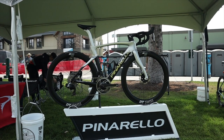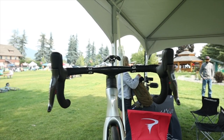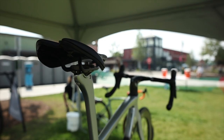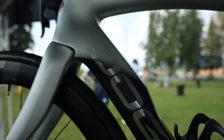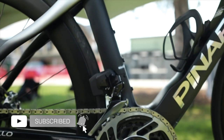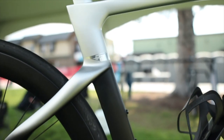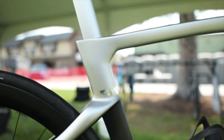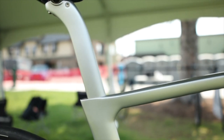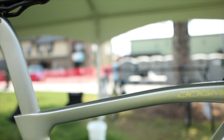This is the new Pinarello F. This time with no number designation behind the F, the new Pinarello F is 265 grams lighter than its predecessor, 12% stiffer, saves 1.3 watts over 40 kilometers an hour, and is 3.2% more aerodynamic.